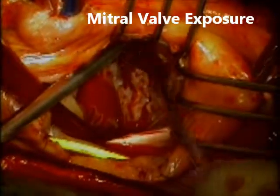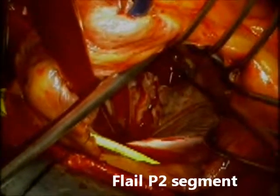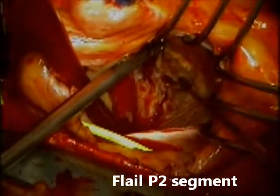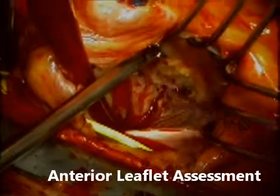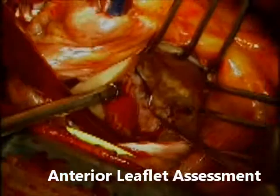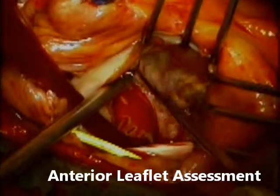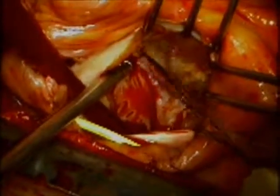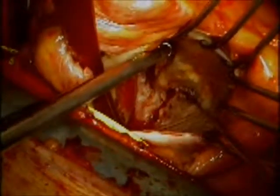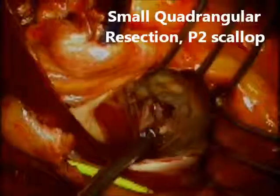The next step is to assess the mitral valve. I am looking at the flail segment on the P2 scallop — you can see the small cord still attached to the scallop. I then proceed with assessment of the anterior leaflet. With a nerve hook I am isolating each chordal attachment between the anterior leaflet and the ventricle to make sure there is no portion of the anterior leaflet that prolapses above the coaptation plane. In this case the anterior leaflet is still fairly flexible, though there is a small area of calcification between the mitral annulus and the anterior leaflet.